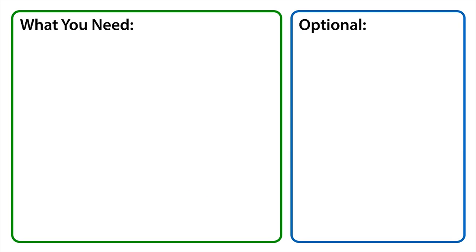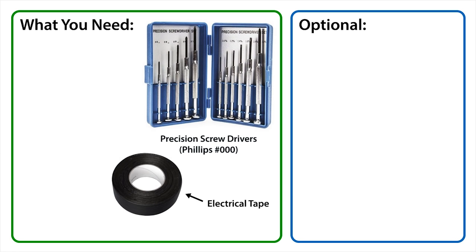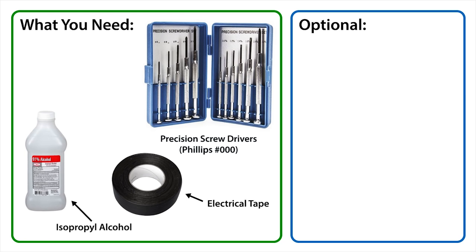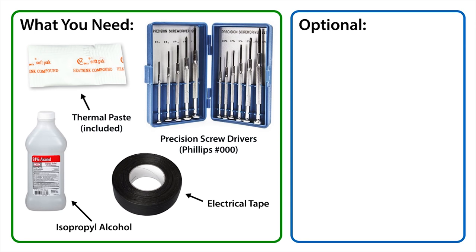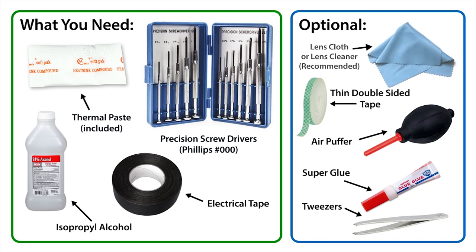Now let's take a look at the tools you'll need. A set of precision screwdrivers, a roll of electrical tape, some isopropyl alcohol which is commonly available at pharmacies, and some silicone heat paste. The following are optional and not required for the assembly: if you want to use the original camera button instead of ours, you will need some tweezers and super glue, an air puffer, thin double sided tape, and some lens cleaning tools if you need to clean the image sensor.